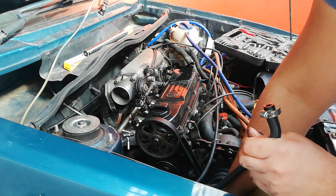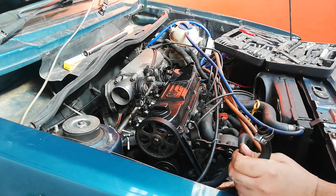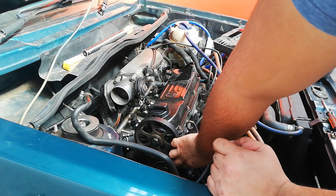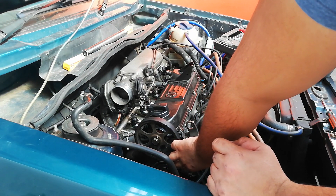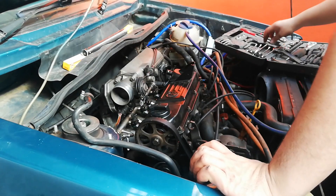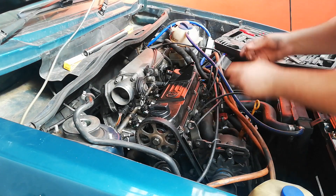This is the return line. Then we've got a 12mm nut on there which is the tension. We just gotta loosen that in order to get the belt off. Let's get the 12mm off there.